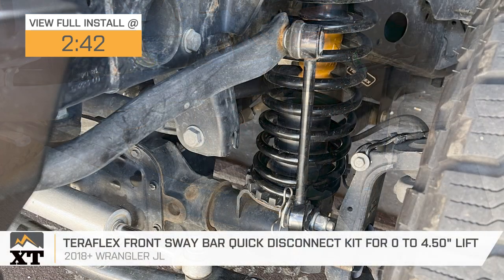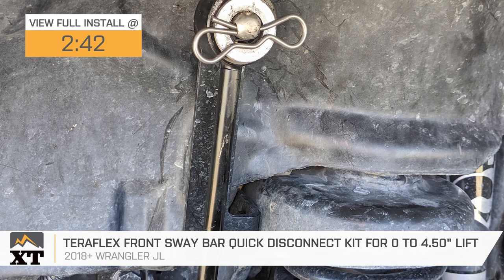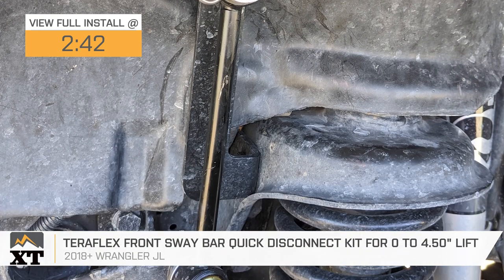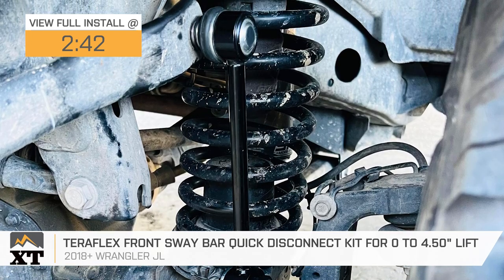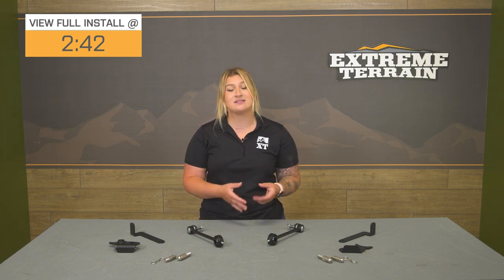If you're looking for an easier way to get better articulation off-road for your 2018 or newer JL with zero to four and a half inches of lift, this TeraFlex Front Sway Bar Quick Disconnect Kit will be a great addition to your build. Whenever you're going off-road, there are a couple of things you have to take care of at the trailhead, and one of those tasks is disconnecting your front sway bar end links.